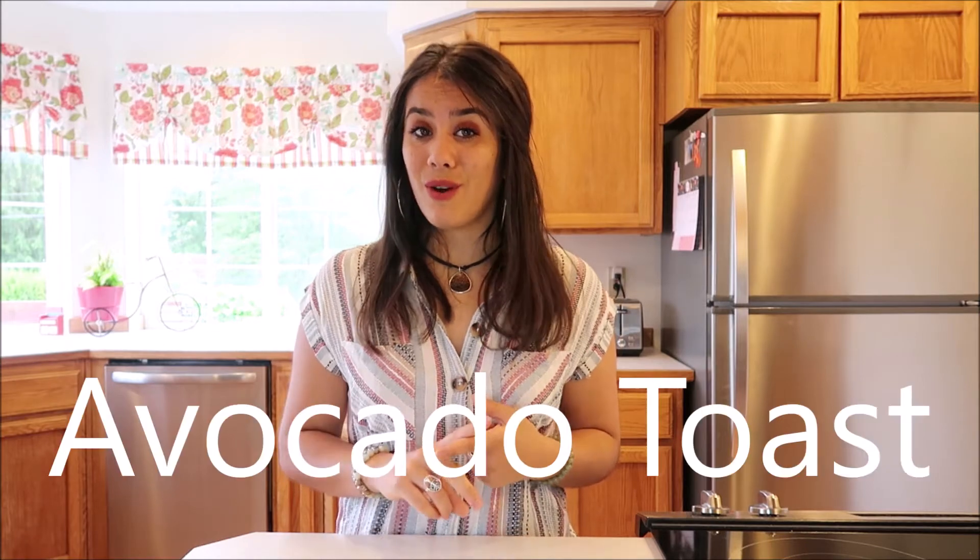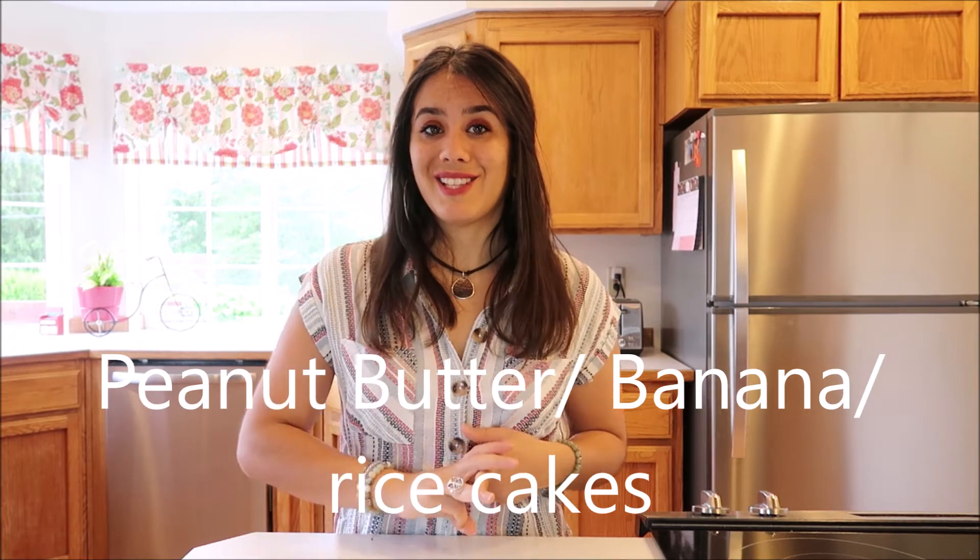The three breakfast items I'll be showing you today are avocado toast, overnight oats, and peanut butter and banana on rice cakes. All very simple, easy, and cheap. I really hope you enjoy it, so let's get started.